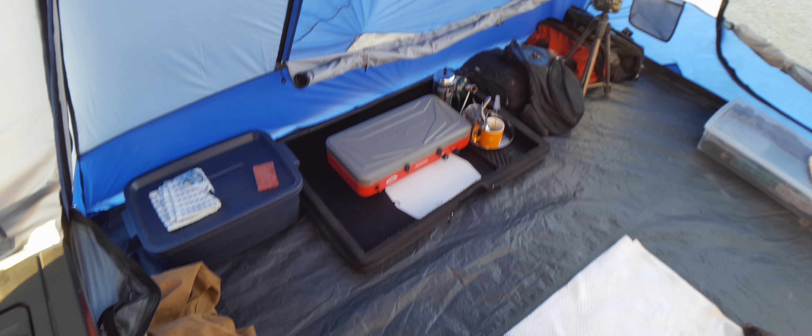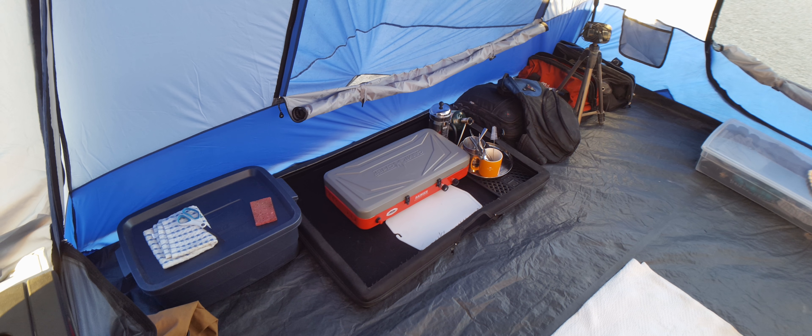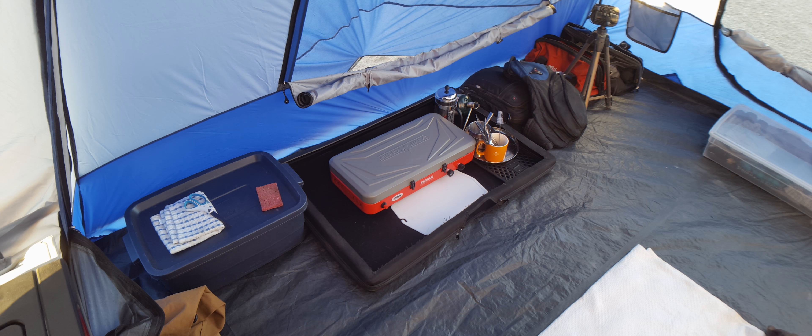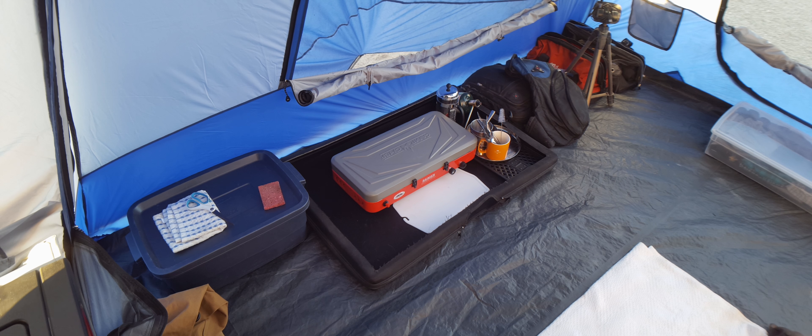That's where I cook over there — that burner is sitting on a black sliding device. It's small; it's what the solar panels used to go into. I'm using it as a slide-out table — it slides right out so I actually cook in the middle of the tent.